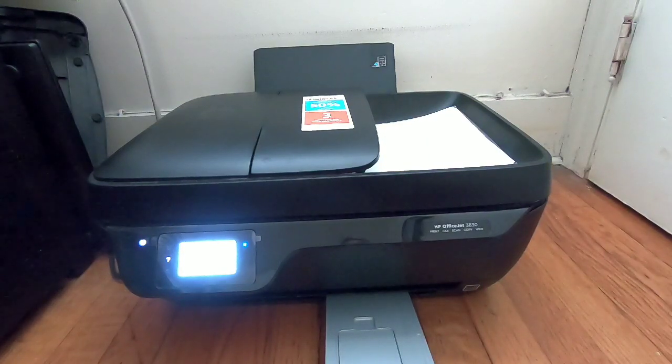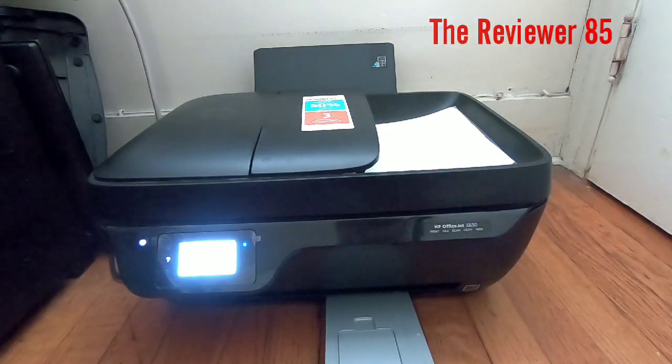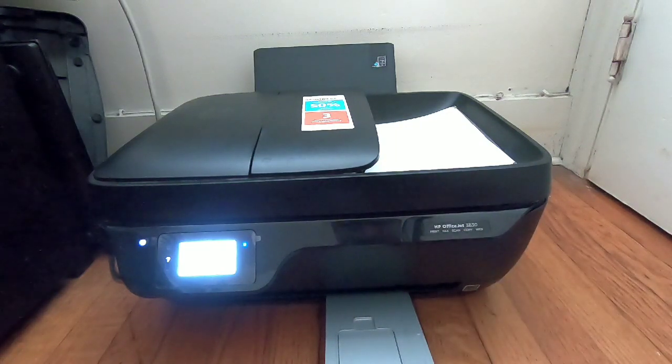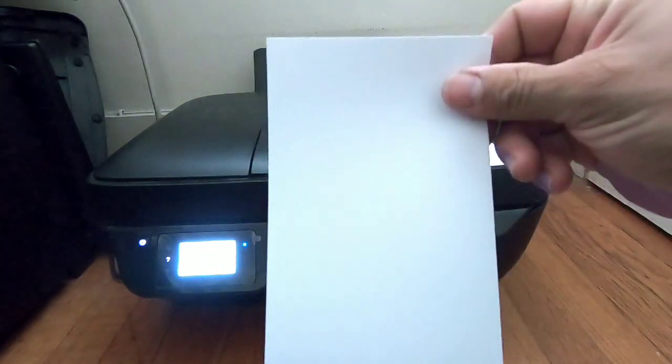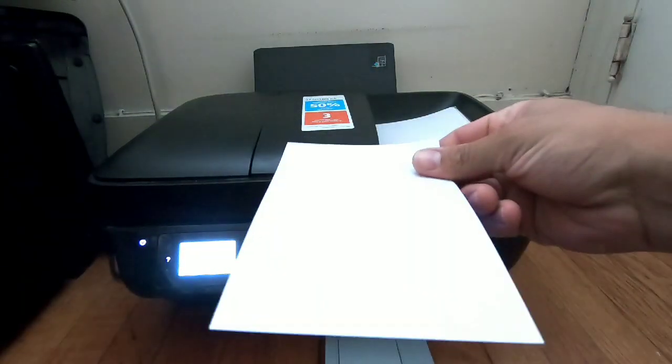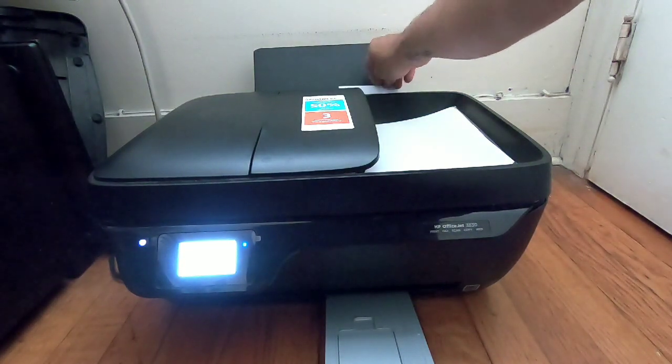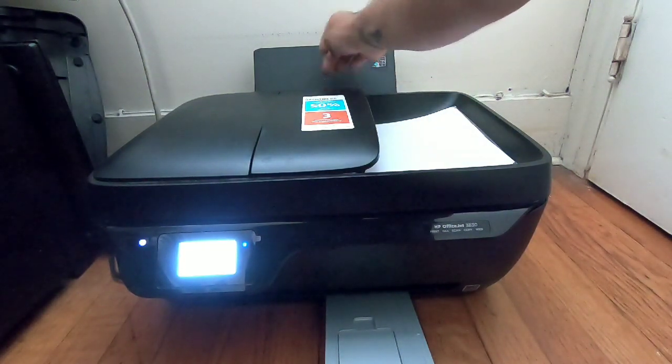Hey, what's up YouTube. Today I have a new video on how to print on photo glossy paper with the HP OfficeJet 3830. I will place the glossy paper in the tray — on your tray you have a spot that says 4 by 6 and 5 by 7.